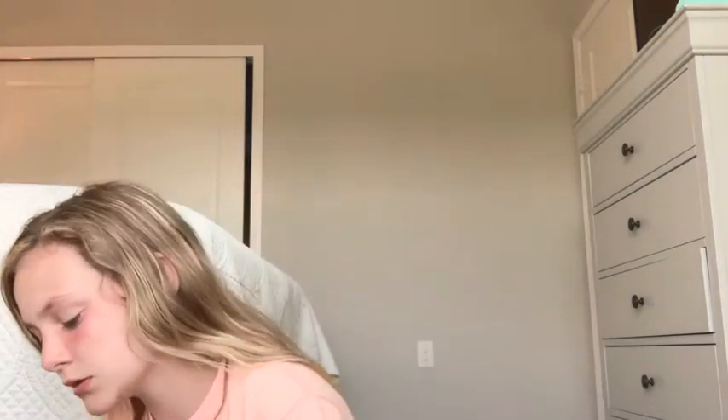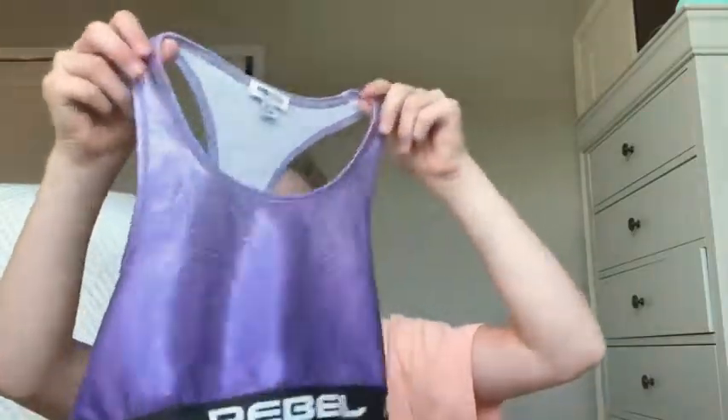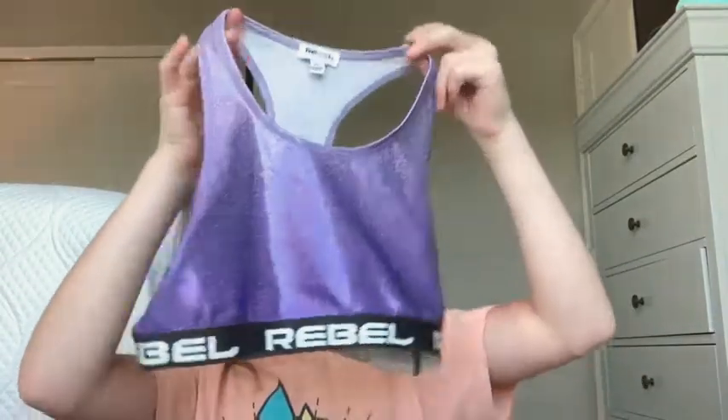Next I'm going to show you one of my sports bras — well, one of my sports bras. These are just some of the stuff I brought to the beach. This is probably one of my favorite ones to wear with my 4-2 skirt that I'll show you in a little bit. As you can see, this is a little purple, like a little shimmery type thing — it's really pretty, like going from white to purple. It has Rebel on the side.